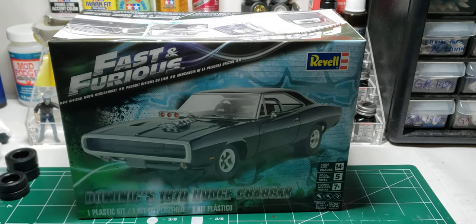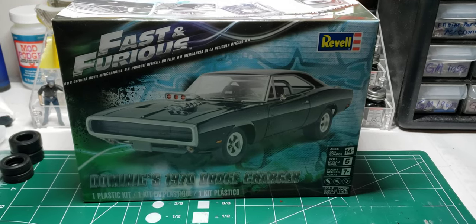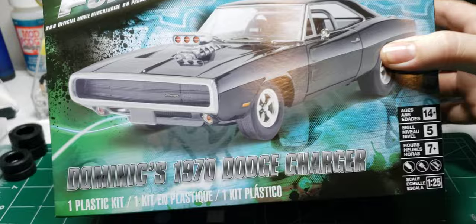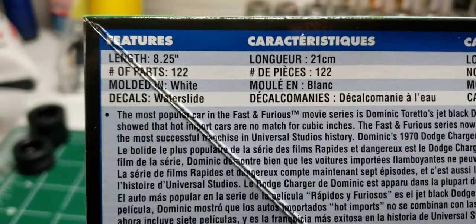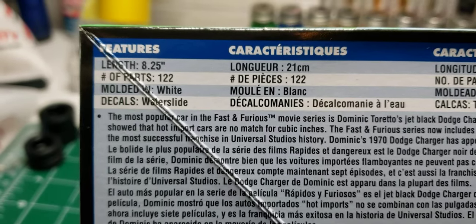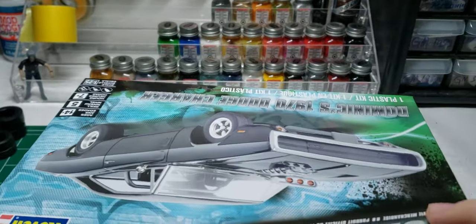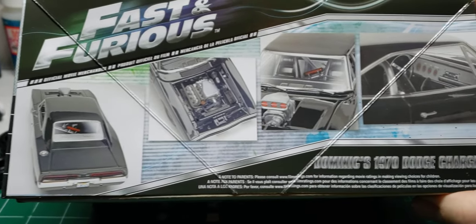Hello and welcome back to Old School Modeler, my name is Nick. Today we're going to be doing an unboxing review of Dominic's '70 Dodge Charger by Revell, 1:25th scale. This is the Fast and Furious series, 2016 release. The built-up length is 8.25 inches, it has 122 parts molded in white, water slide decals, and there are some pictures of the built-up box art.